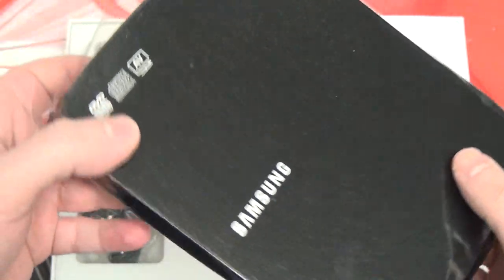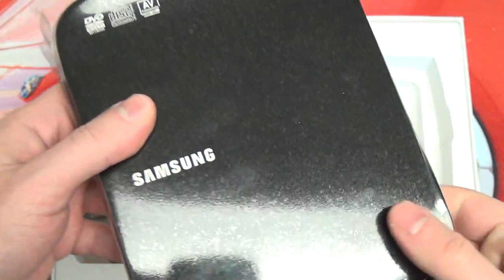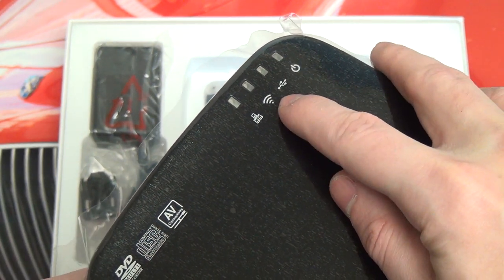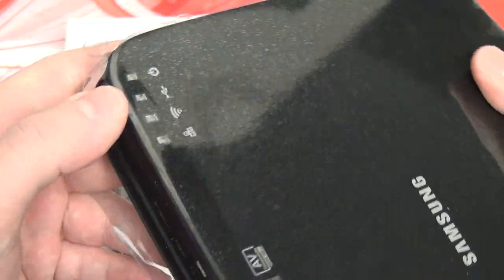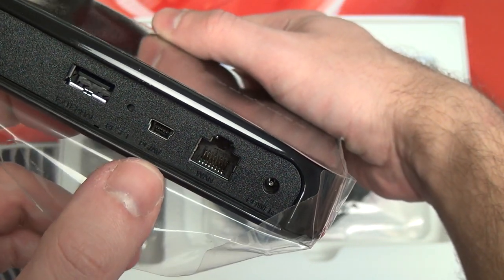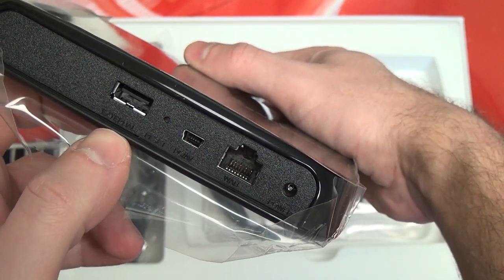The drive is plastic — not that that's surprising — with a piano high-gloss finish. I'm not even going to unwrap it; I'm sure it will be a fingerprint magnet. As you can see on the back end, we've got a power LED, USB LED, Wi-Fi activity light, and then the network activity light. And in terms of connections, you can see your Ethernet port so if you need to go wired, as well as the power port, USB connection, and reset.